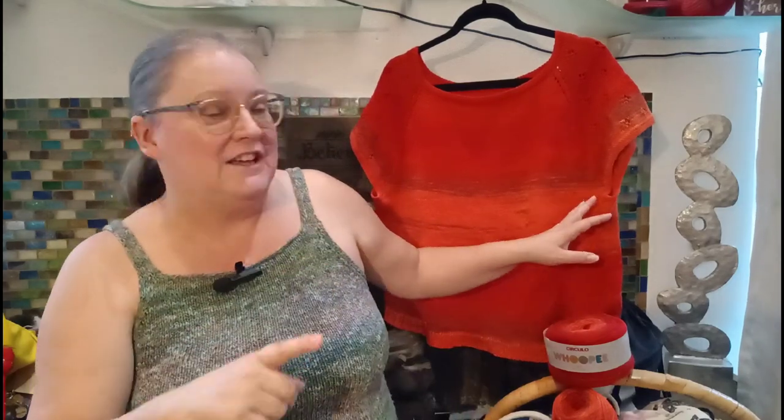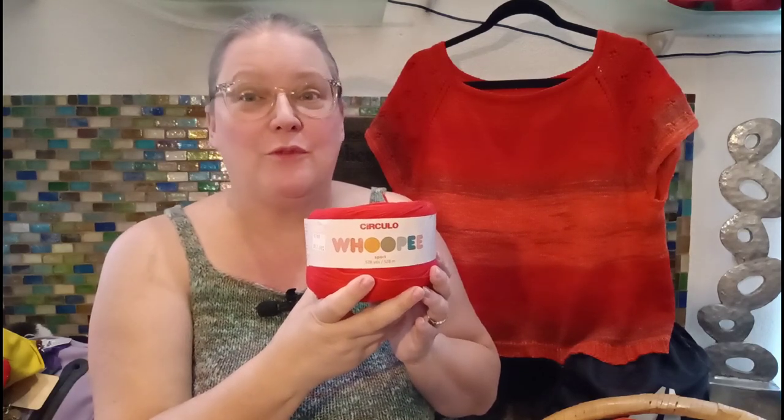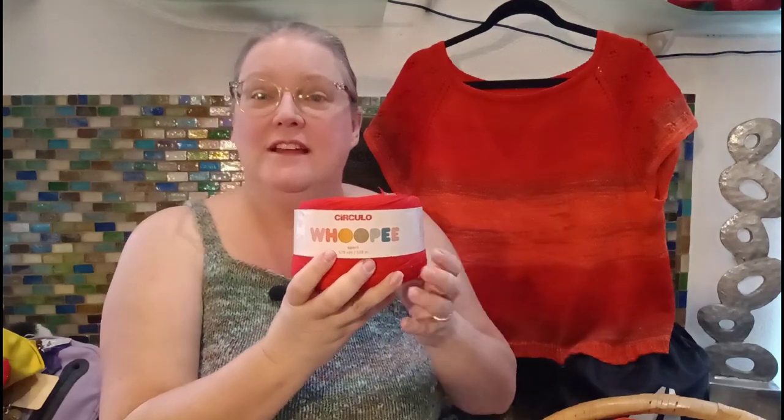If you're wanting to make something for kids or just something you want to be a stronger garment, this would work really well. I'm still wearing this — it just doesn't feel like a cloud when I put it on. The grade I would give to the Circulo Whoopi yarn would be about a four. It would make great kids clothes, something you can throw in the washing machine, or just everyday wear. If you're looking for a super soft cotton yarn, this isn't it.